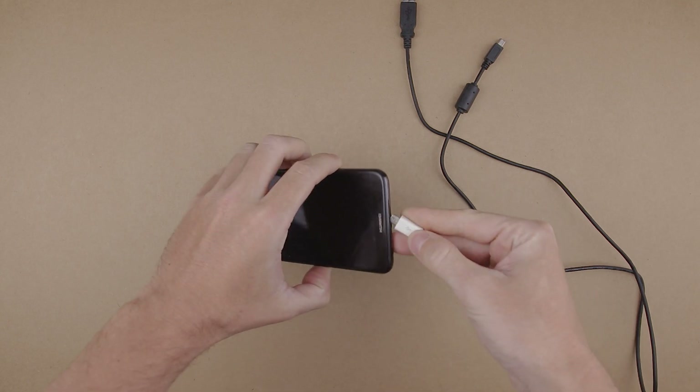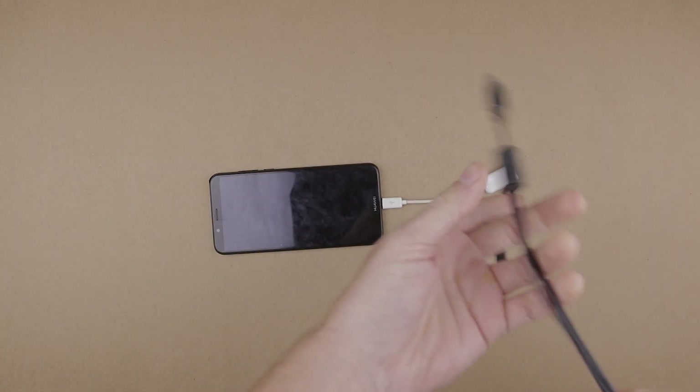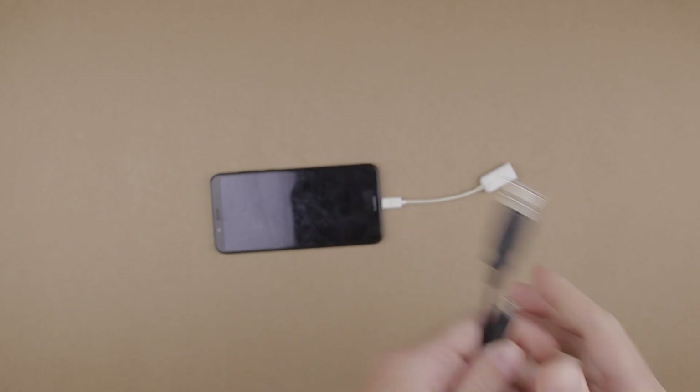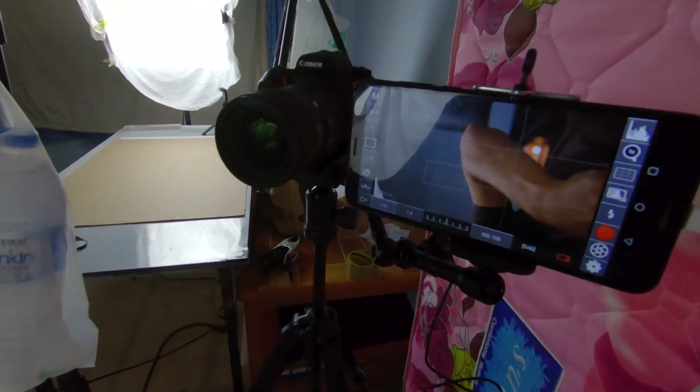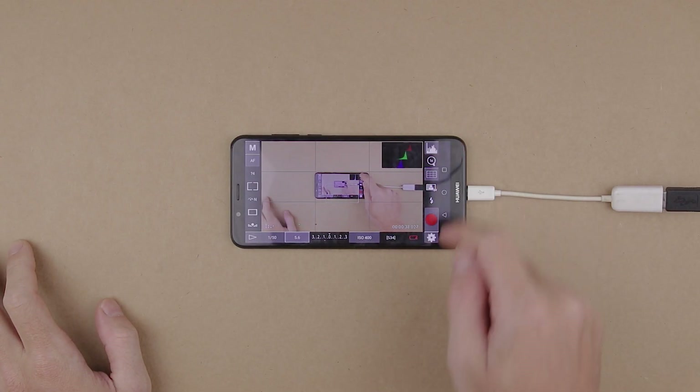Now let's start setting everything up. Take your smartphone, connect the OTG adapter to your smartphone, then connect the mini USB cable to the OTG adapter, and then connect that mini USB cable to your camera. After you've connected everything properly, the application should launch automatically by itself — even if your smartphone is sleeping. I really like this feature because you don't need to open your smartphone, go to the app, and open it. It launches automatically as soon as you connect the cable.